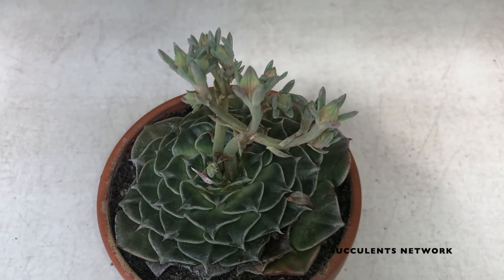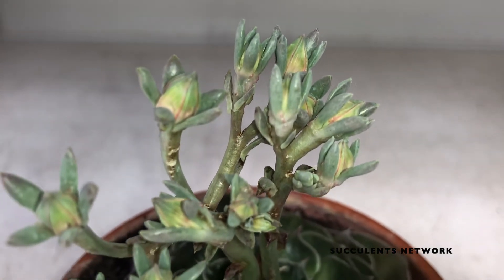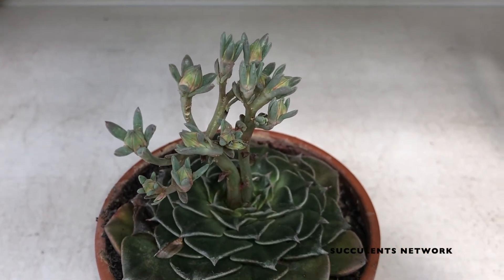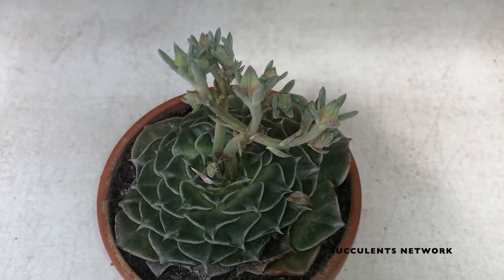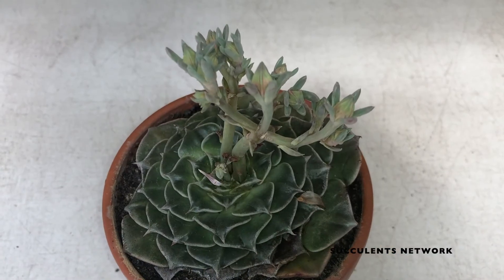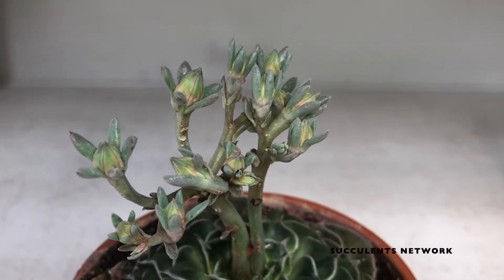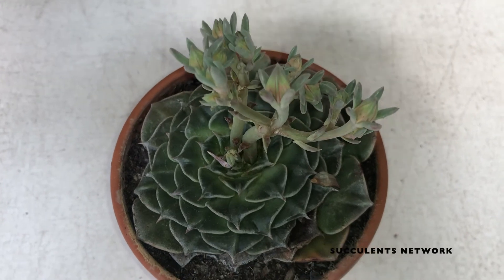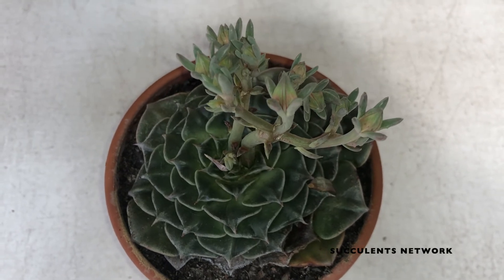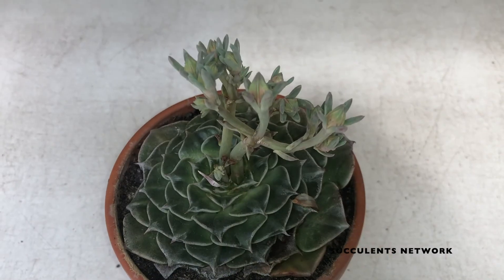Most of these plants are killed because people over-water them or because of severe pest infections. Pay special attention to this, but in general it's quite easy to grow. A tip: keep the temperature around the plant slightly cooler, because these succulents prefer cool temperatures to actively grow and thrive. They usually grow during fall and spring and are very slow growing during winter.